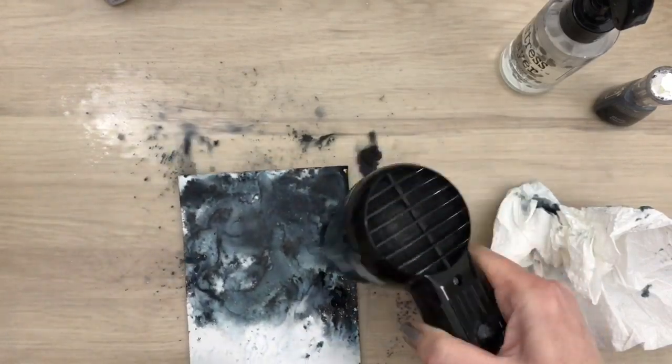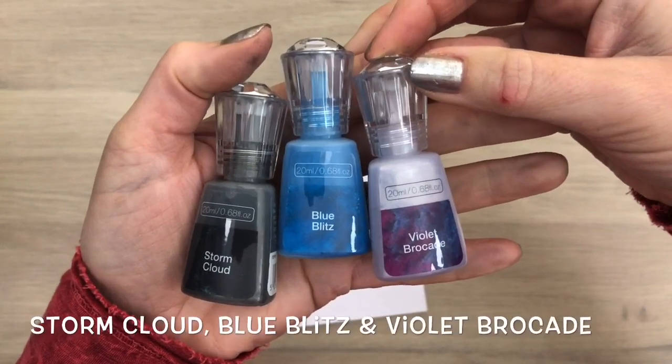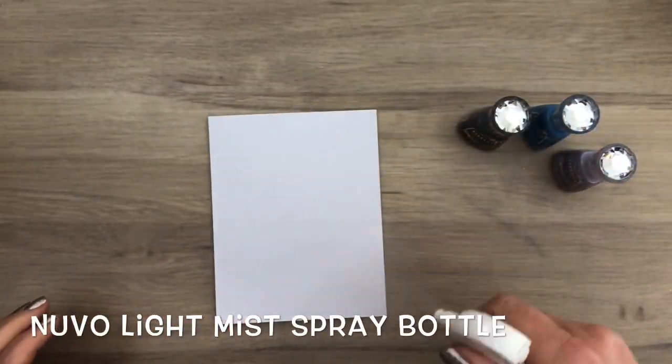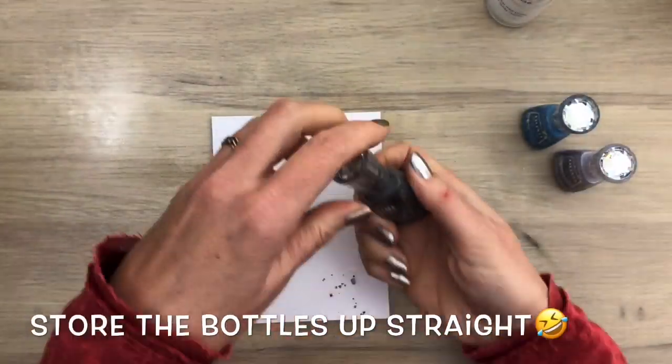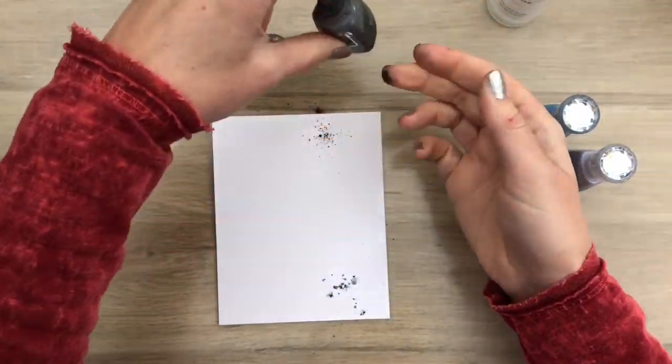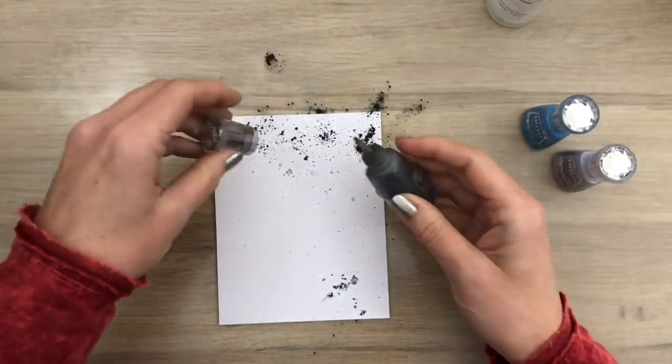So here's the first background — I will finish it later. For the next background I used three colors to make sort of a night sky. I used a Nouveau Light Mist spray bottle to spray the card on both sides. And this is what you get when the bottle falls over — some powder will be in the cap and it comes out when you open it, and here's even more than on the first card.